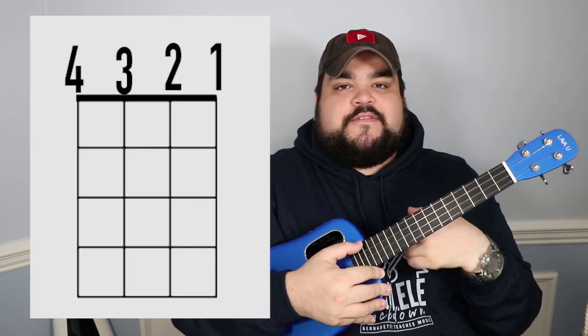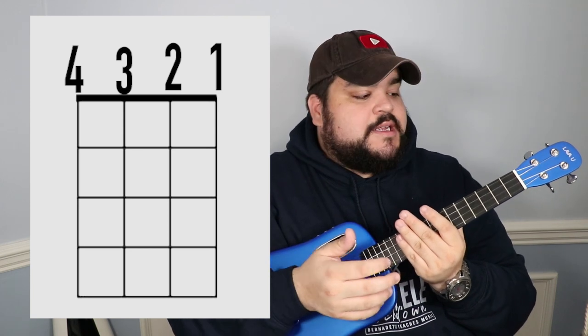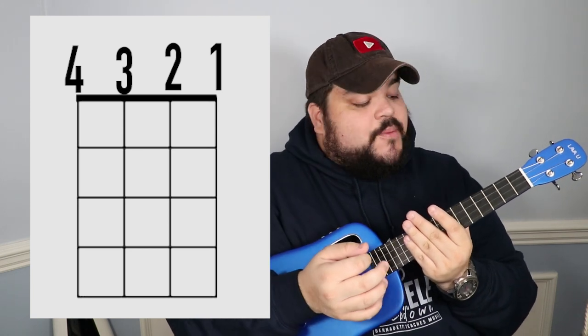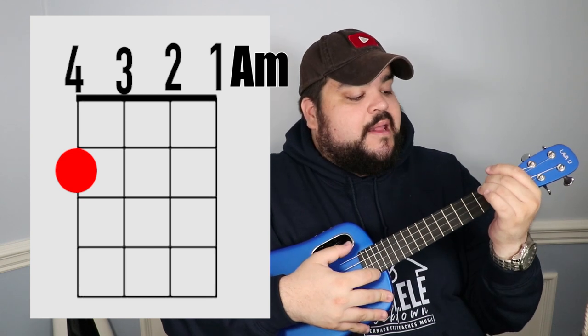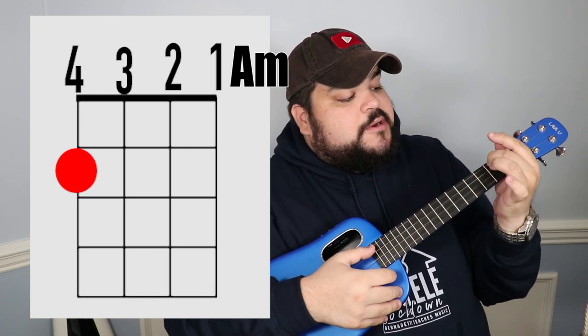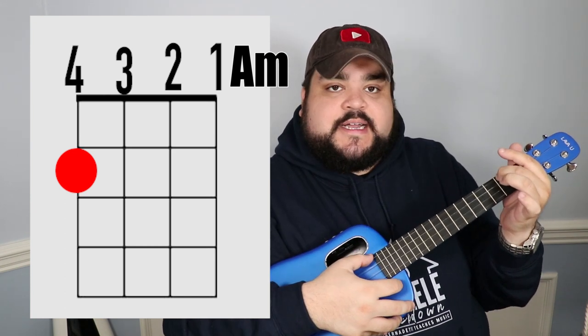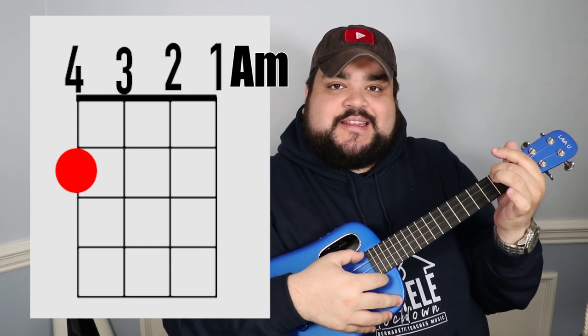I will be putting a visual representation of where you need to put your fingers right here on the uke. The first chord we need is the A minor chord. I like to play it with my middle finger placed on the fourth string — which is the top string — at the second fret. It should sound like this.